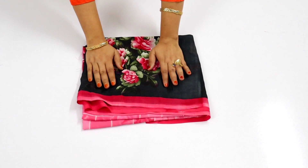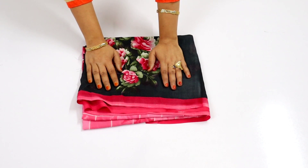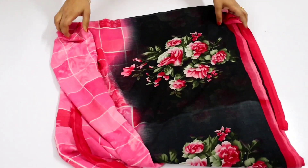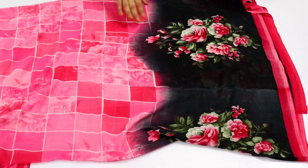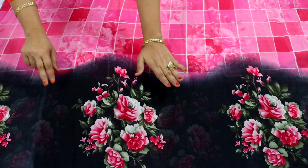Hello everyone, welcome back to my channel. In this video I will share a very beautiful garara and charara. This is only 2 meter fabric. You can also make it with your old saris. Here I have this print fabric and you will make it with this fabric.